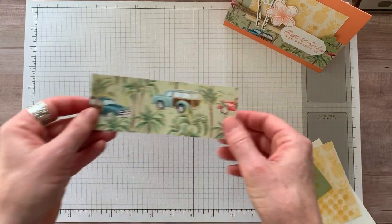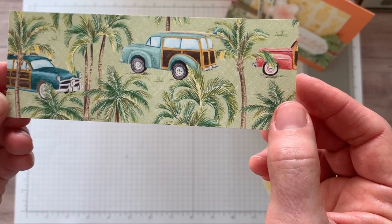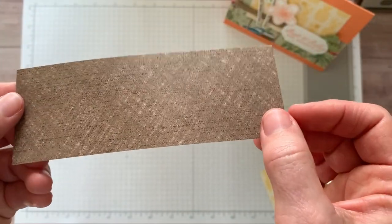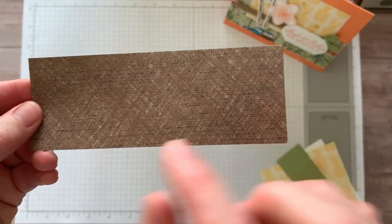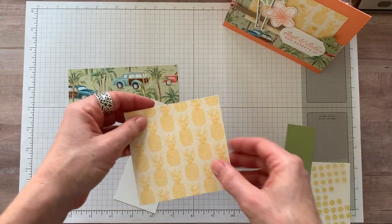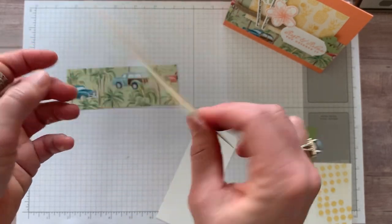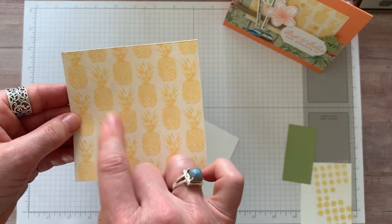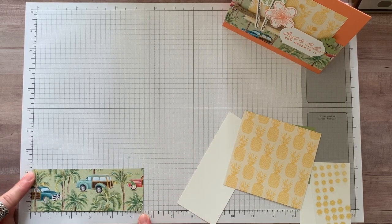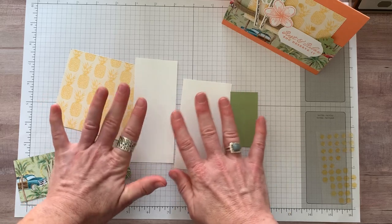Then this is the fun Tropical Oasis Designer Series Paper — look at those cute designs, like old station wagons. I feel like some of the backsides of these are going to be great for masculine cards too, kind of a linen look. We are also going to use a piece of the Pineapple Designer Series Paper — talk about tropical on that side! We are going to use one of our rectangle stitched dies on this piece. This piece of DSP measures two by five and a half inches. Everything else is just scraps of Whisper White and Pear Pizzazz cardstock to do our stamping and die cutting.